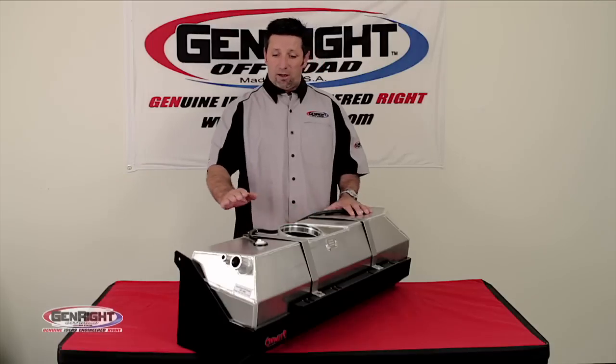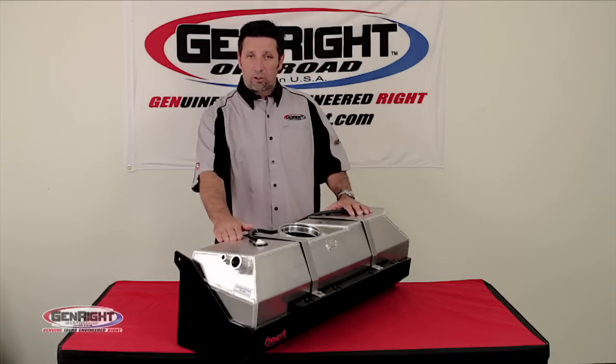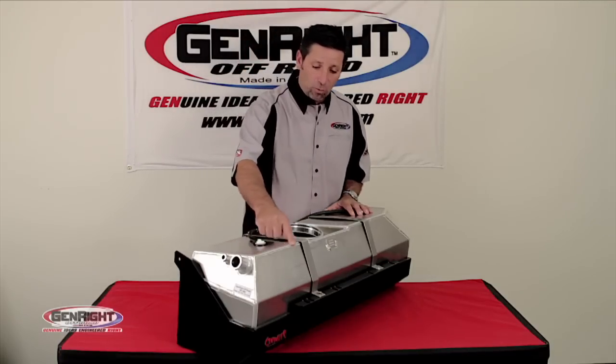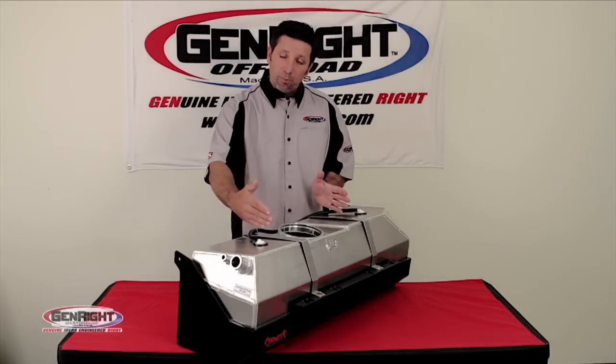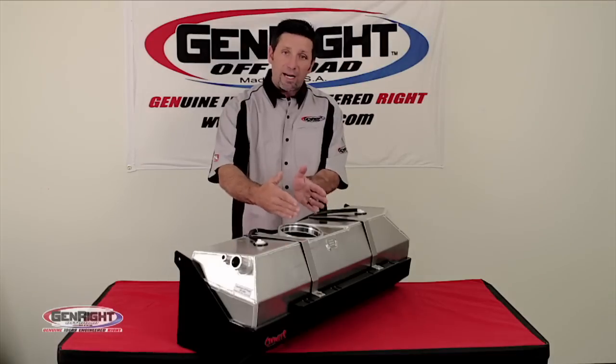Each tank is made of 1/8 inch thick aircraft-grade aluminum and hand-TIG welded. We also include internal baffles to help reduce the movement of fuel and keep the fuel right at the pickup.